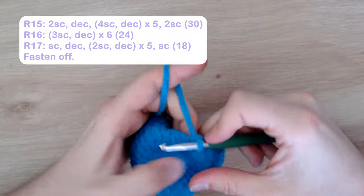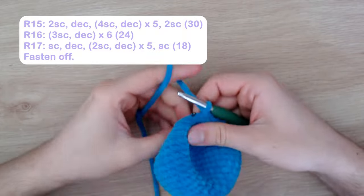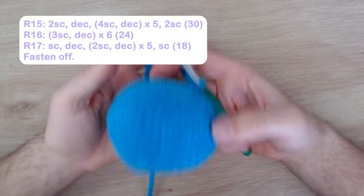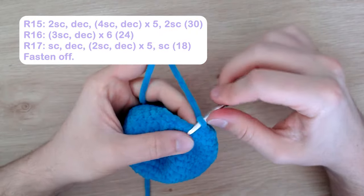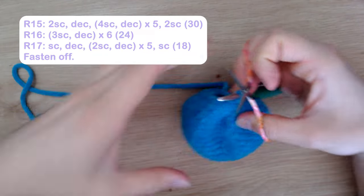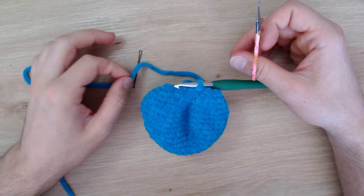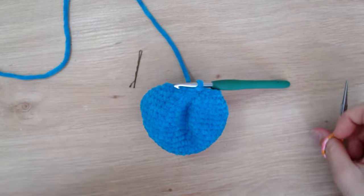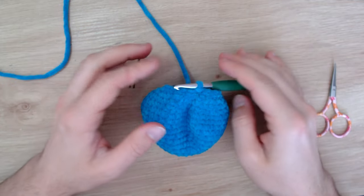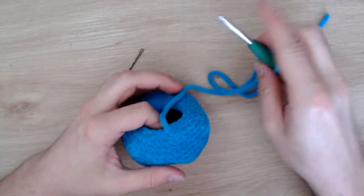Take out the stitch marker for that last single crochet. That's the end of the head — I'm going to slip stitch and then cut this piece. I'll leave a longer tail just in case I need to use it for sewing the head to the body, since chenille yarn can start fraying. Either a long or short tail is fine.